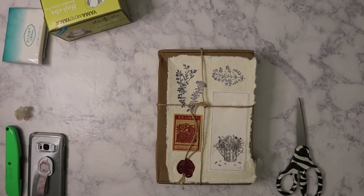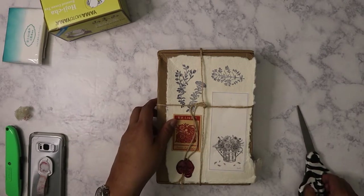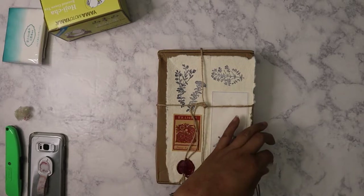I received my box from Art Atelier. This is the January box and it came within two weeks. It's shocking because it took the December box almost a month and then this came within two weeks. I wasn't even expecting it to come that fast, but I'm happy that it did.